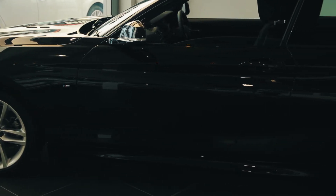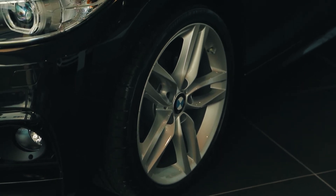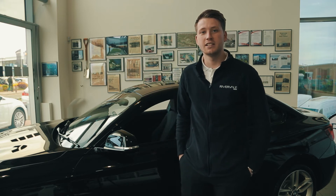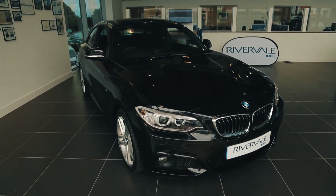The M Sport model comes with M Sport body styling, M badging and 18 inch M Sport alloy wheels as standard. The standard colour option on the 2 Series is Alpine White, but they do offer various different metallic paint colours at an extra cost.